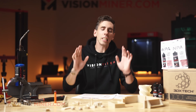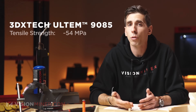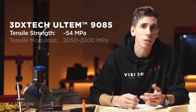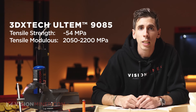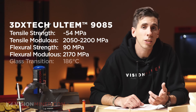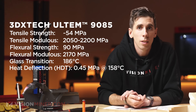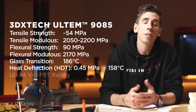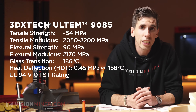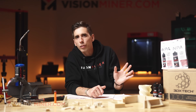NASA has tested Ultem 9085 for aerospace fixtures in thermovac environments simulating deep space, where outgassing and strength really matter. So it's already out there doing serious work. From the technical data sheet: tensile strength of around 54 MPa, tensile modulus of 2050–2200 MPa, flexural strength of 90 MPa, flexural modulus of 2170 MPa, glass transition temperature of 186°C, heat deflection temperature at 0.45 MPa of 158°C, and of course the FST rating with UL94 V0.